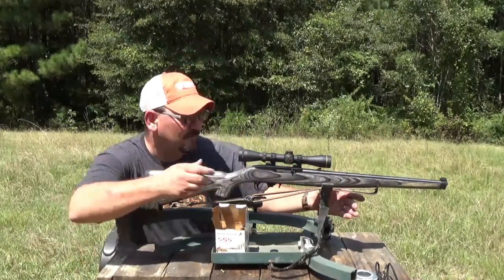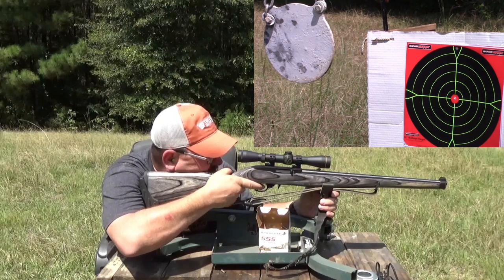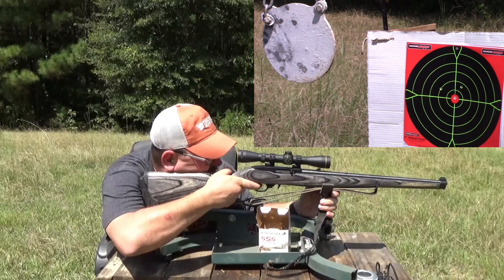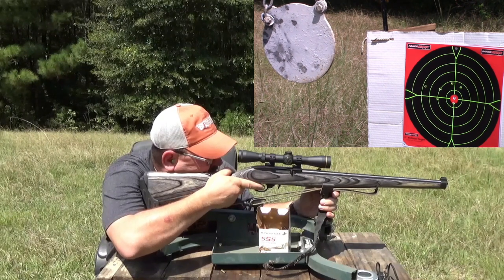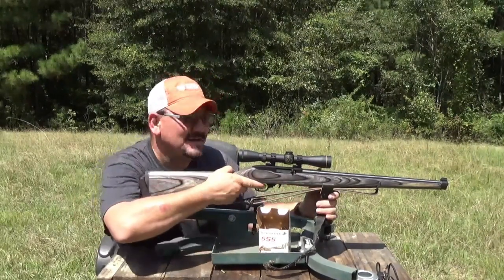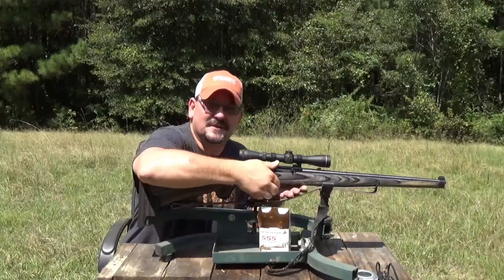I'm going to see how close to center I can get. That's about where I want it — a little left. My shooting ain't that great; I'm a little wobbly even on a bench. But I think I got it shooting pretty well in the center. Let me pop that gong a couple of times. Hey, that's kind of fun! Let's do that one more time before we close.